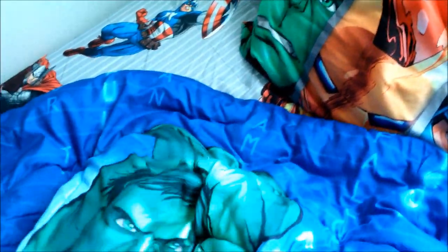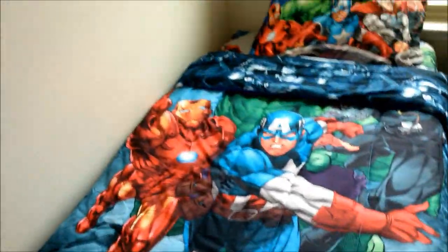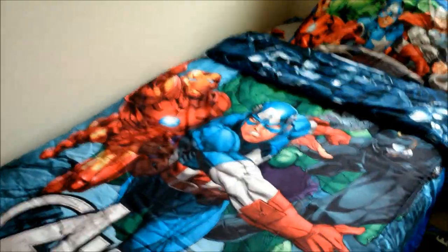We bought this comforter and the bed sheet separately. I'm not sure if it's the same company, but the set doesn't come with everything together, so we had to get the bed sheet, flat sheet, and pillowcase separately from the comforter. This one comes with an extra pillowcase. This is the Marvel Avengers bed sheet set for a twin bed — that's how it looks.